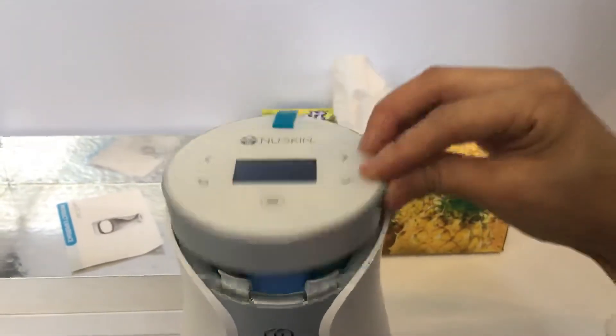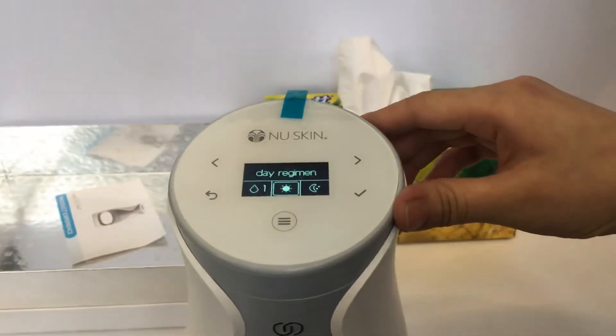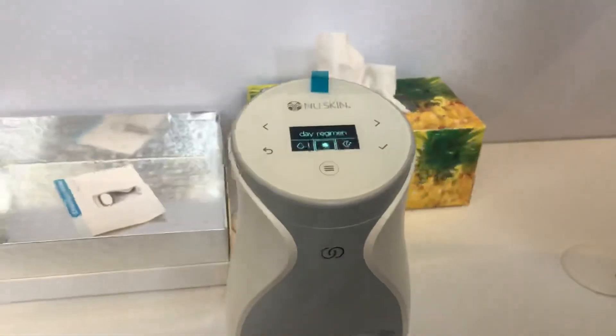Then we finish — we just close back and switch it on. This way on it. Thank you so much, Ivy. Thank you. See you later.